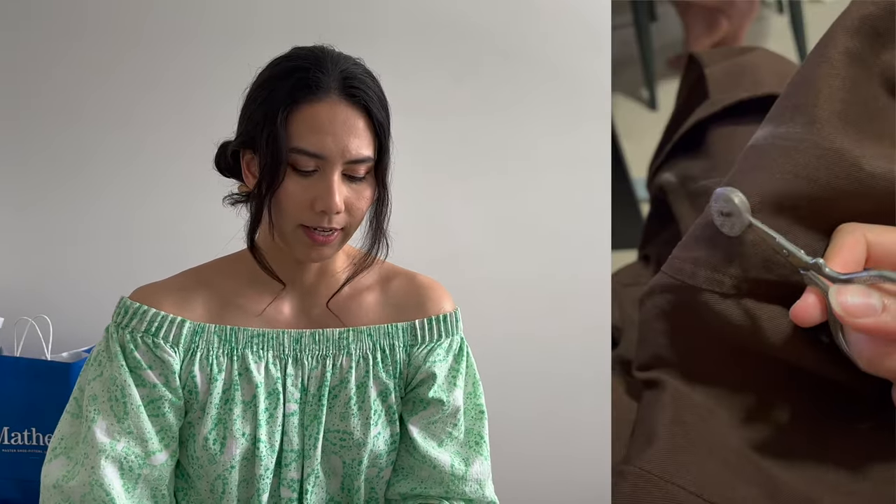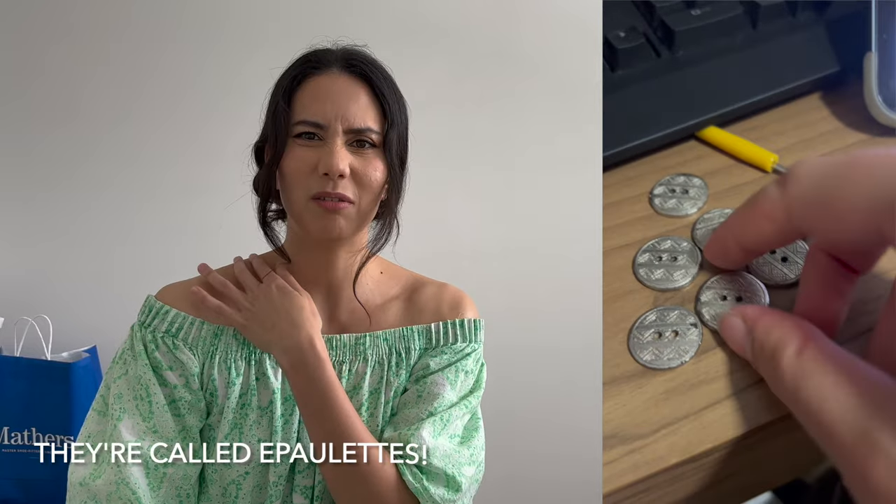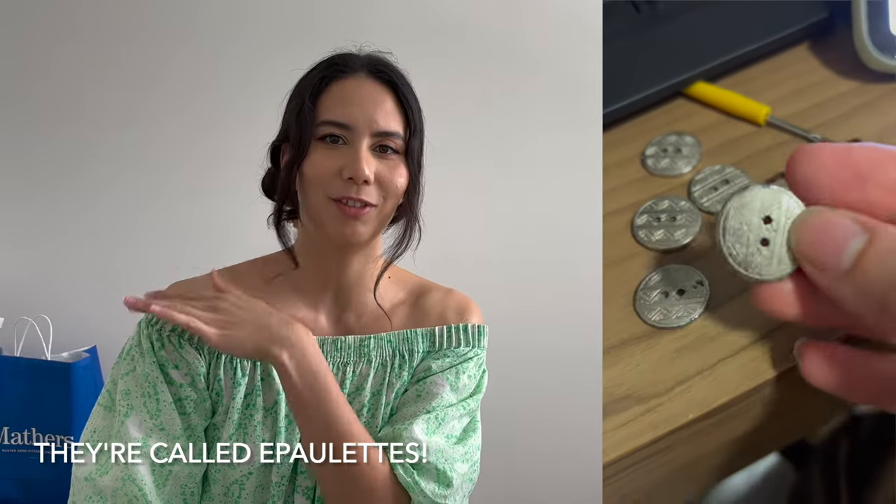I chopped off the buttons and wanted to repurpose those for the shoulder button detail — I think they're called epaulettes — but I ended up switching to a different set of buttons later on just because they were smaller and they also had little sun motifs on them, which I thought were quite cute.